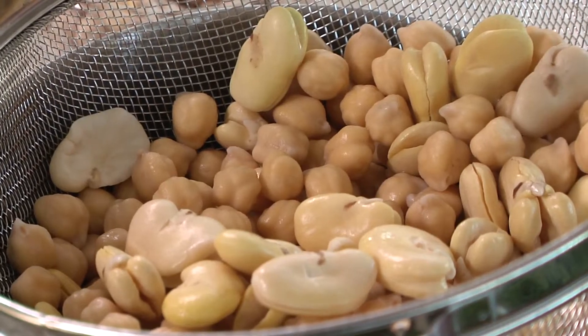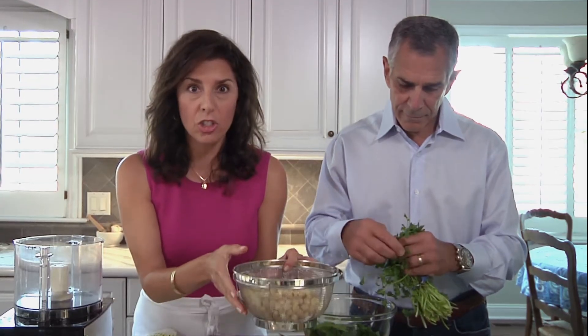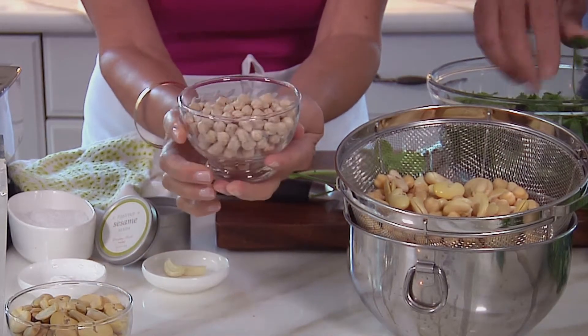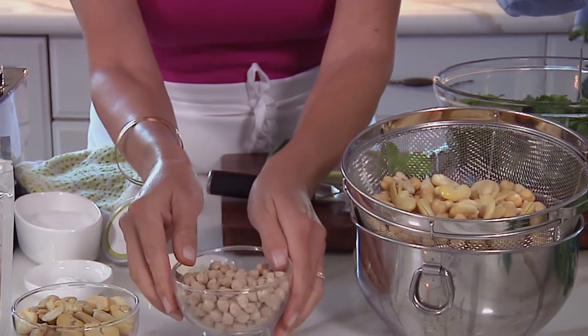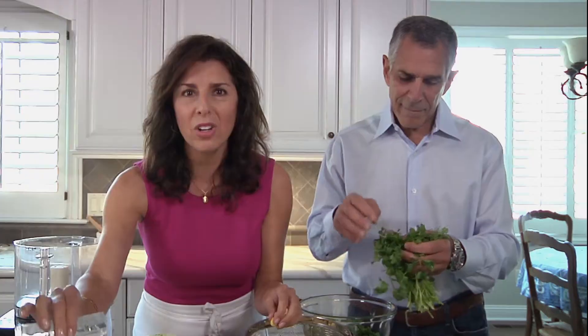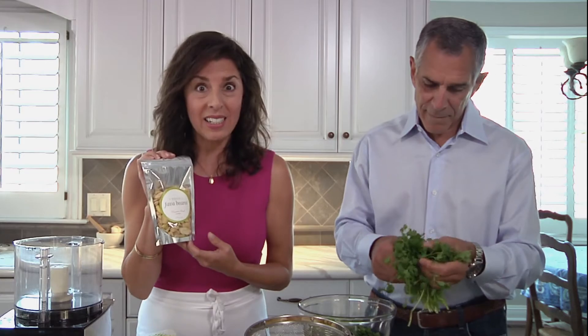The chickpeas and the fava beans have been soaked overnight in water and then drained. They're not cooked, they're just soaked. Just use a regular standard dry chickpea that you get in the grocery store — very economical. But the fava bean does need to be peeled, and that's one of the reasons why I started selling the peeled fava bean at Maureen's Food Market because they're not as easy to find.